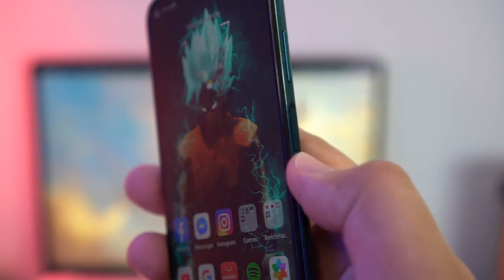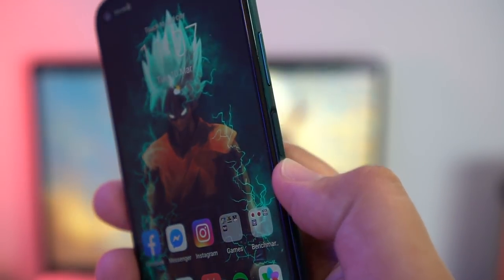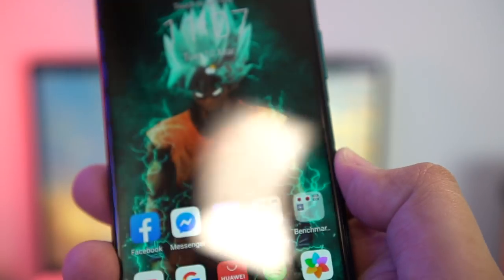This is neither a pro nor a con, but I just have to mention that it has a side-mounted fingerprint scanner. It's pretty fast, it's pretty accurate, and it's easy to reach with my thumb. However, reading comments from our previous video about the 7i, apparently there's some inconvenience for left-handed people, although it seems they've found ways around it.